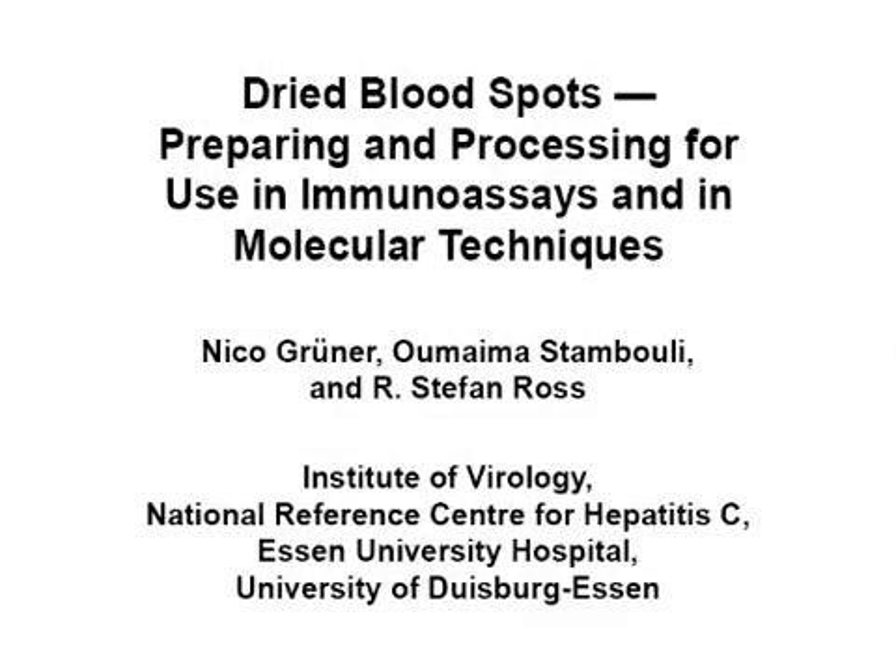The overall goal of this procedure is to provide a standardized protocol for preparing and processing dried blood spots to be subsequently used in immunoassays and in molecular techniques.